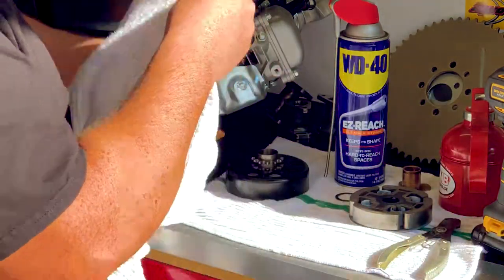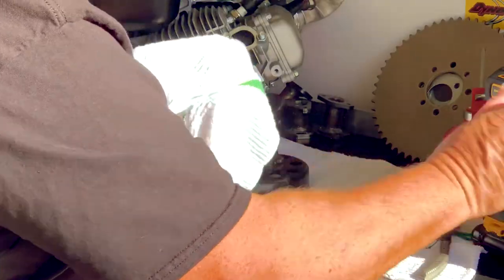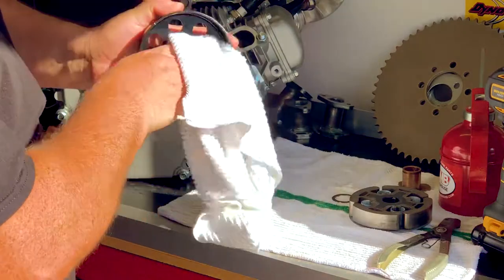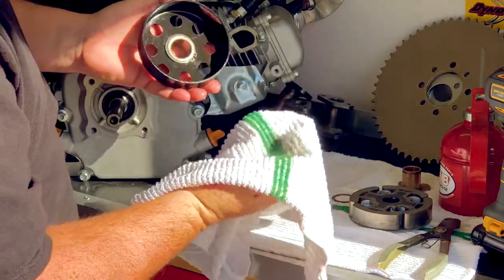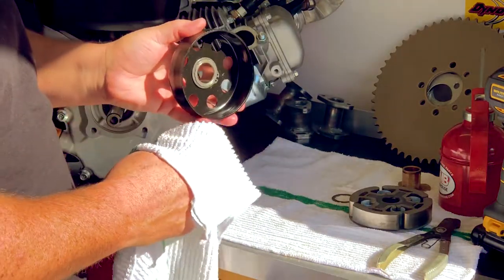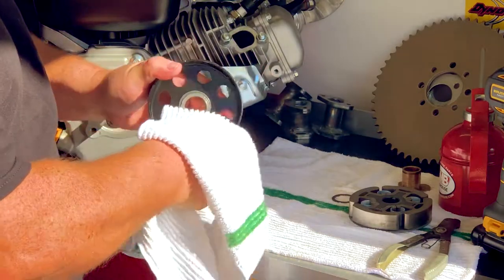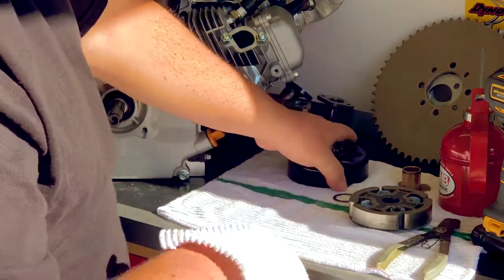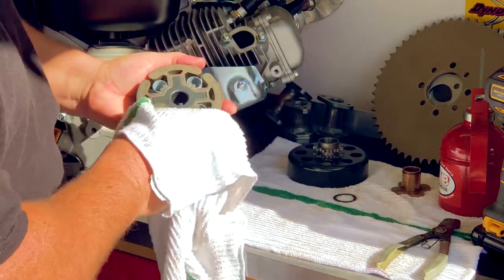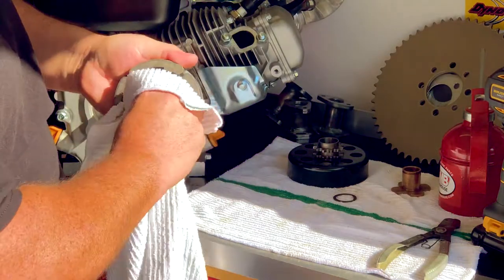Grab a rag and spray a little WD-40 right on it, and I'm just going to use that to clean out the inside of this drum. This one's fairly new so there's not a whole lot of stuff there. What I don't want you to do is use any silicone-based lubricants or any Teflon-based lubricants on this drum — that will leach into the metal and will keep the shoes from grabbing. I can also take my WD-40 and clean off the shoes from any residue, and I want to keep this side clean.